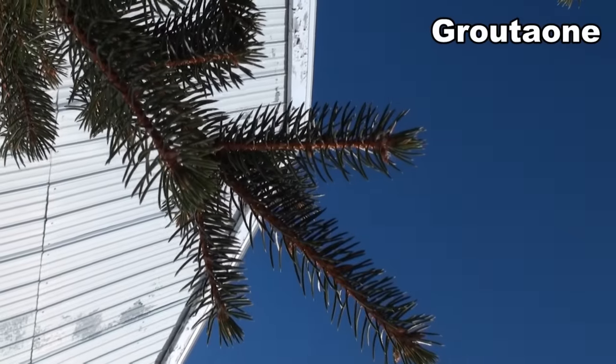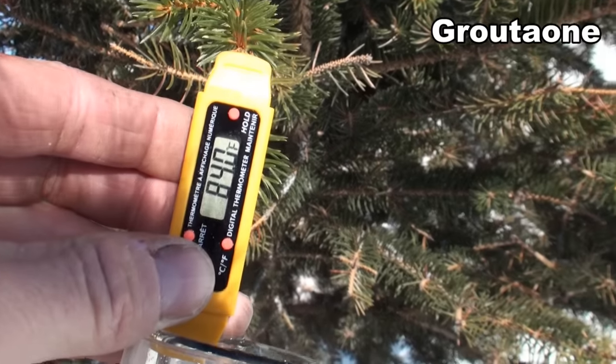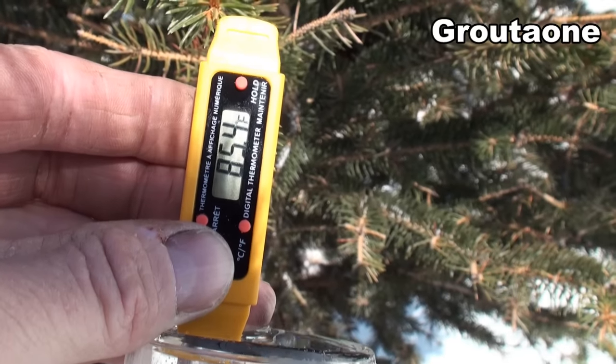Let's do Fahrenheit — 84 degrees. So guys, it's going up. We'll let it sit and see what we get out of it.